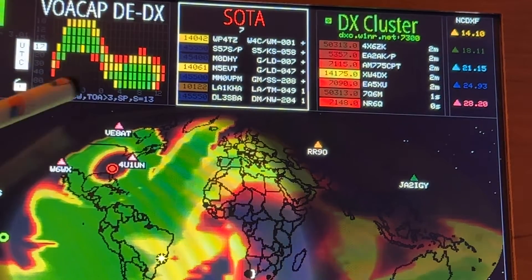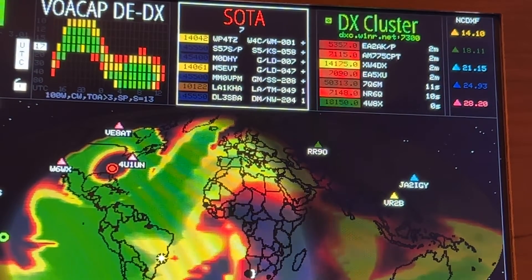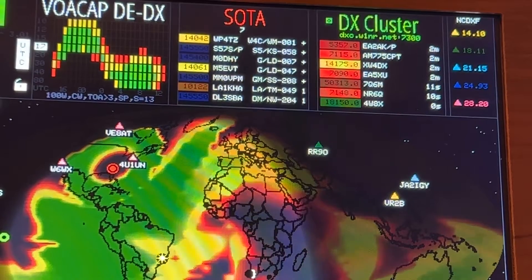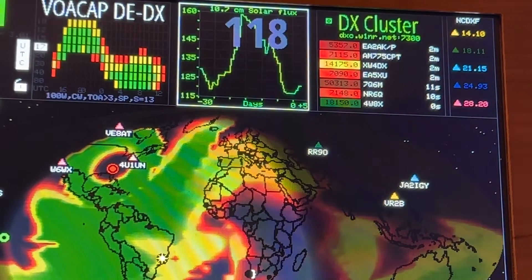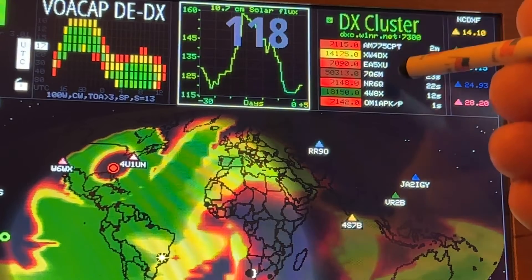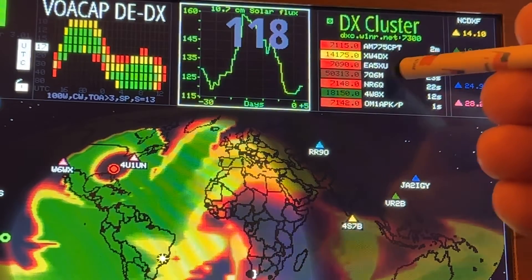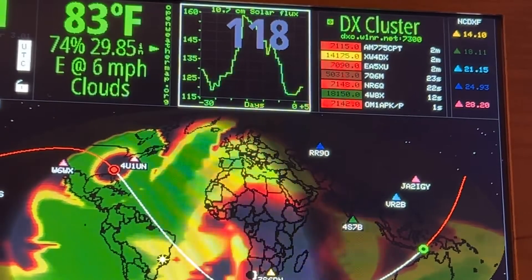You've got takeoff angle, which I leave at the default of 3. SP stands for short path, so it's going to indicate the short path. Sunspot number is 13 today. So let's say I see a DX spot over here and I want to check my chances at getting that station — say the 4W8X right there on the 17-meter band.